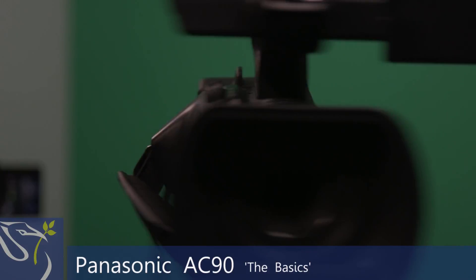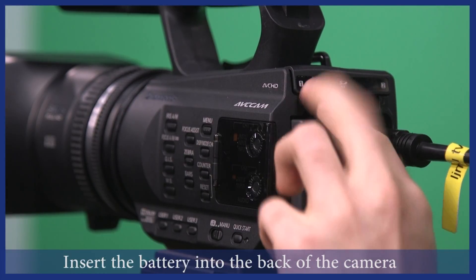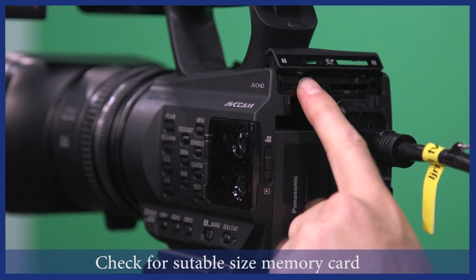Panasonic AC90 The Basics. Firstly, ensure the battery is fully inserted into the back. Check that there is a suitable size memory card inserted.